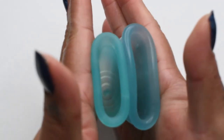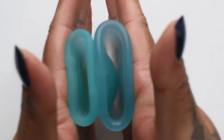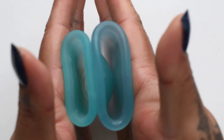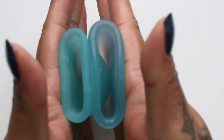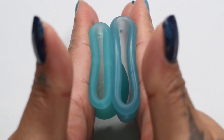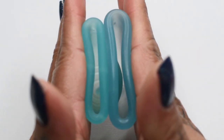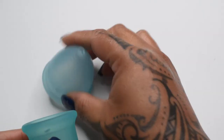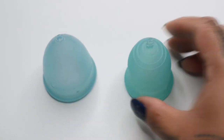Inside of the Lena Cup and inside of the Lady Cup, and just the rims. And that was the large Lady Cup and the small Lena Cup in the original version.